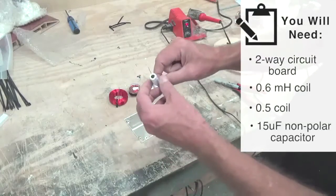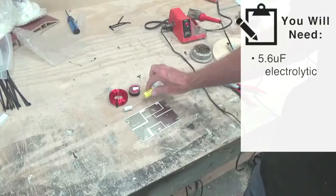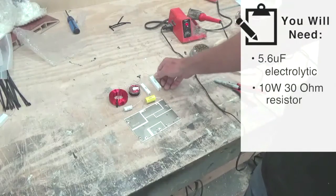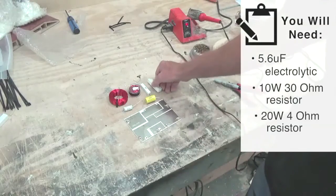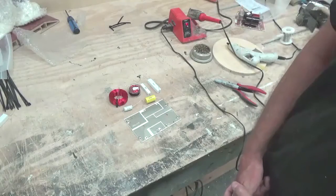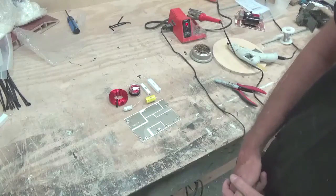You can always tell they're non-polar because of the size. A 5.6UF electrolytic — that's what you always want to use on the high-pass side for a tweeter. A 10-watt 30-ohm resistor and a 20-watt 4-ohm resistor. Bill calls for a 10-watt on that one, but I prefer to use a 20-watt because it is the power side of the circuit. It only costs about a dime more and I think it's worth it for the protection.